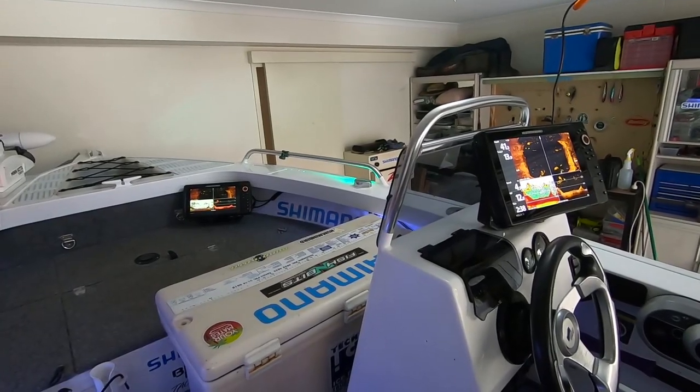Hey guys, so today I want to go through a few of the mods I've made in recent times to my little 420 Renegade. Some of them are adaptations of what I've done before — some of those mods you might have seen are still there, others I've changed or added an entire new piece of the puzzle. I'm gonna go around on a bit of a tour of the boat. If you haven't seen the previous videos, I'll put a link in the description below. Hope you enjoy, cheers.